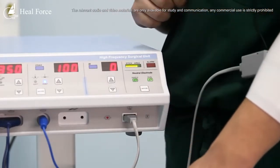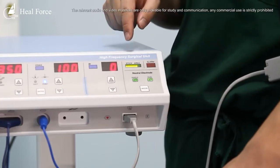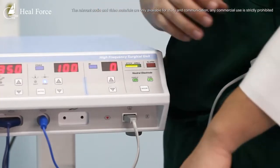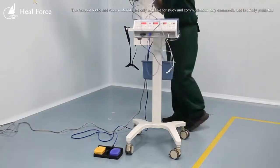This alarm indicates you cannot continue surgery because it can cause burning to the patient. Now I'll show you how to use this pencil.